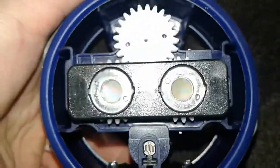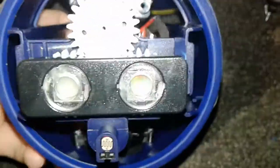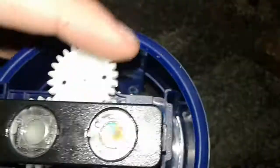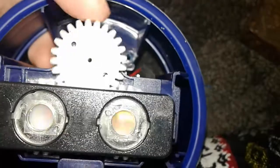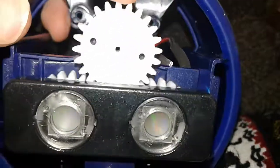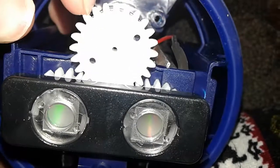You can see the ends of the lasers, and you can see the motion sensor. Remember that little drive shaft thing — that drive shaft would turn this gear, and it turns those lenses, slowly re-aiming the lasers.